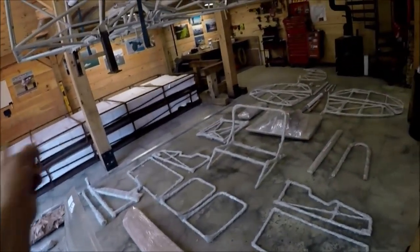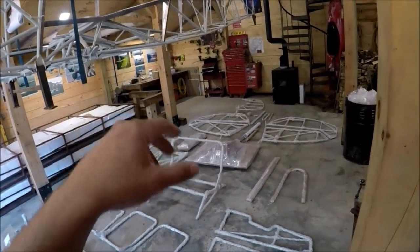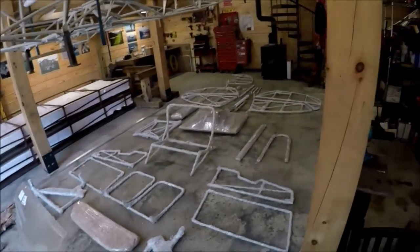Once I've done that, the wings will come out. I'll open those up, see what's inside those. And then there are a couple other packages that came separately from the kit, all part of the Bearhawk order. Let's get started.